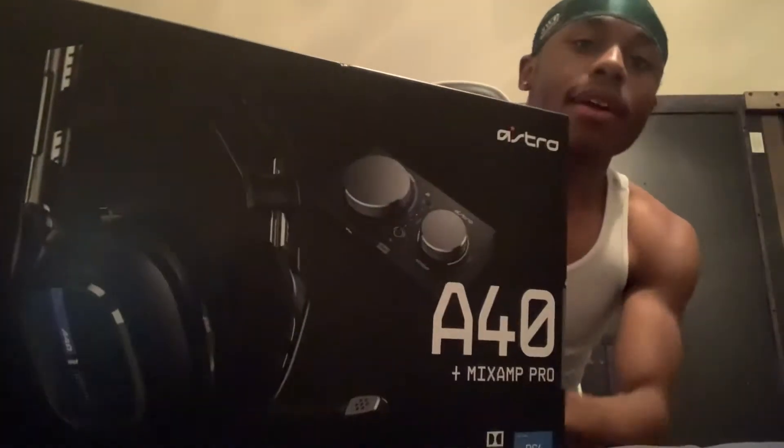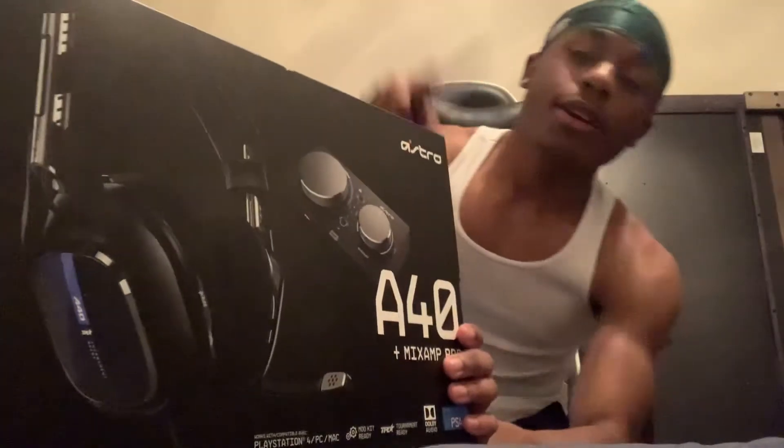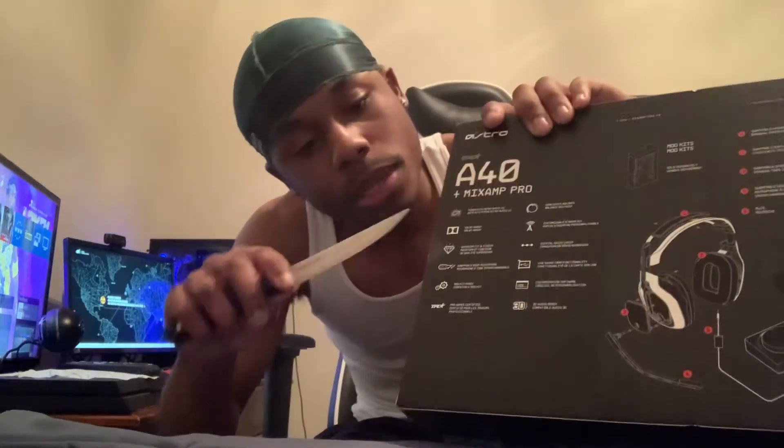Y'all new, please like, share, and sub — go ahead and do that right now. We're finna go ahead and unbox this. I got my knife, trying to see where to open it, because I'm keeping this box. Okay, there you go — I'm keeping this box for sure.